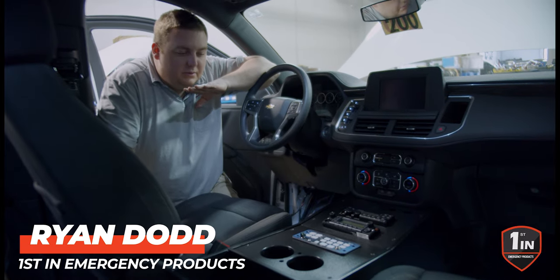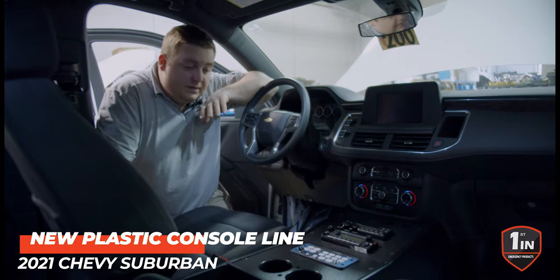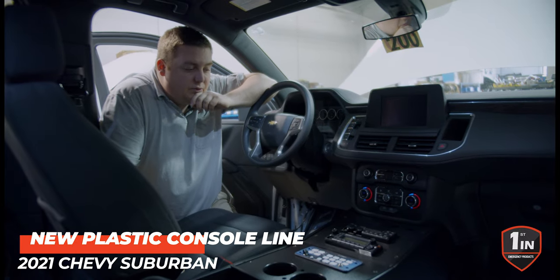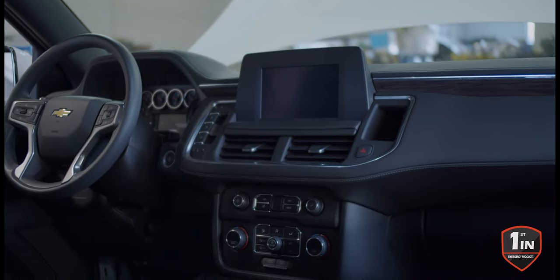How you doing? It's Ryan with First and Emergency Products. What we're pleased to release is our new line of HDPE plastic consoles. Looking at this, this is a 2021 Chevy Suburban, 21 Tahoe — all the same.